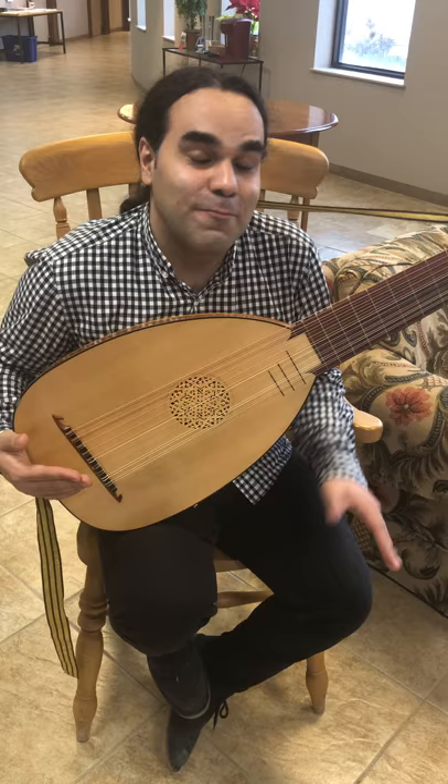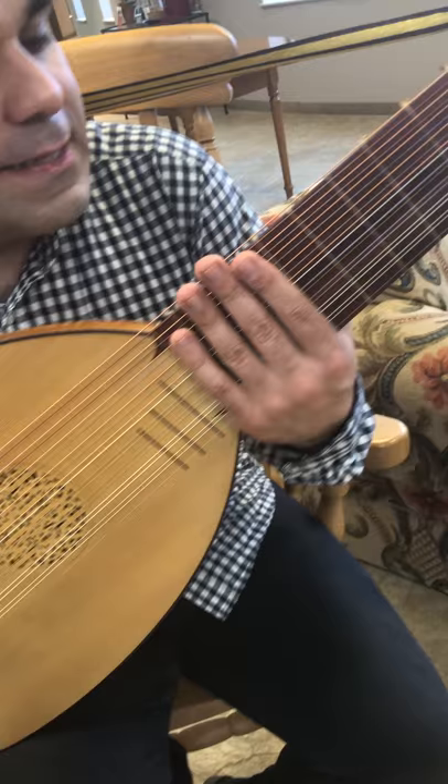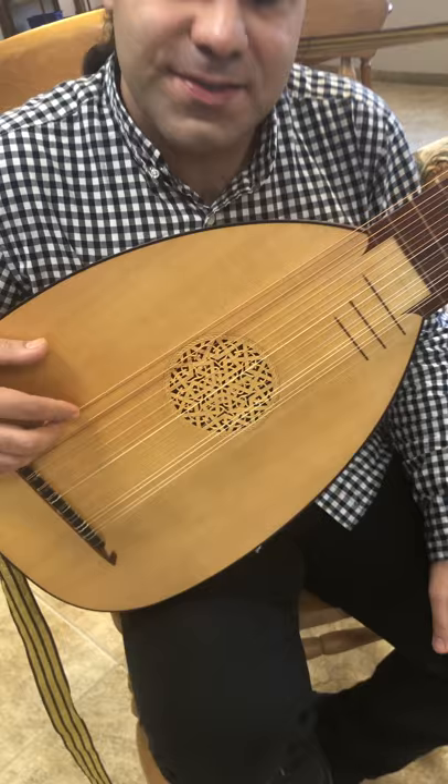How many strings does this instrument have? Ten courses, meaning double-strung. So 20, but the top one is a single, so if you do your math it's actually 19 strings.